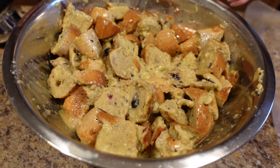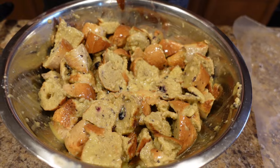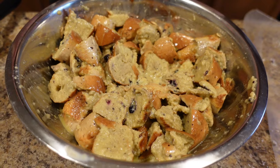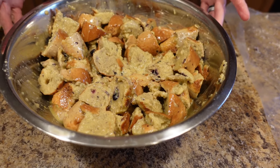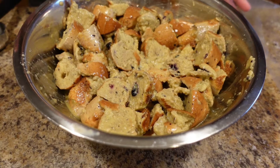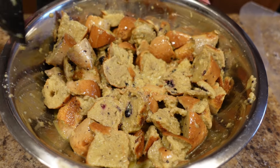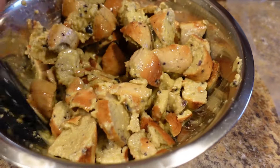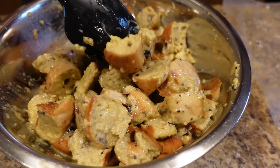Now you want to get out your baking dish. You can bake this one of two ways: you can bake it in a 13 by 9 — it's going to be very thin but it will bake quicker. Or if you bake it in a smaller dish, like an eight-and-a-half by five or similar, it's going to be thicker but it's going to take a little bit longer to bake. I'm going to choose to let it take a little bit longer and be a little taller.